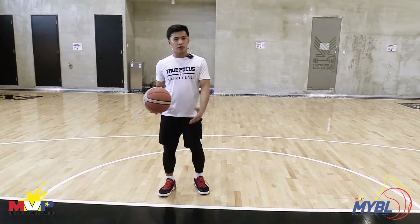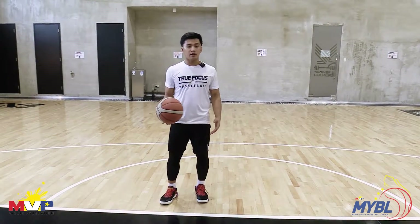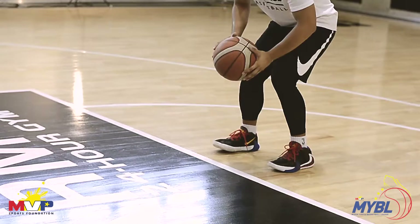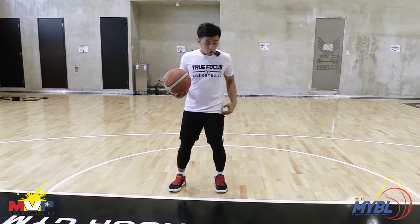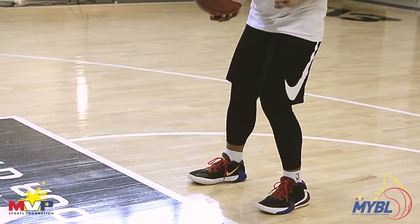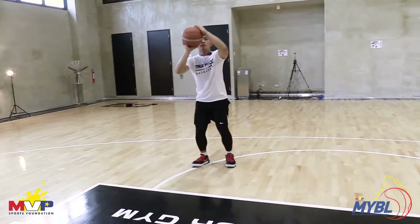So yung next move na ibibreakdown natin is yung Step Side or Step Back ni Thirdy Ravena. Breakdown natin ito, three steps din ulit. Pound dribble hard. Push Off, Second Step. Push Off. Jump Shot.